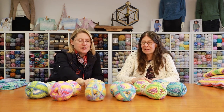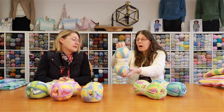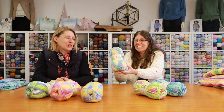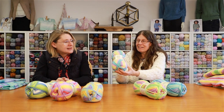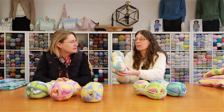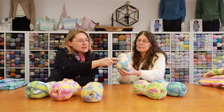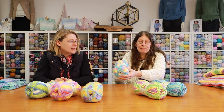This one is called Lara Beach — it's more subtle with lemons, soft pinks, duck egg blue, and a nice sky blue. It's really soft and really nice. On the ball bands there is a little square giving you an indication of what stripe you're getting.